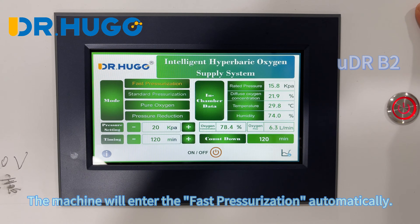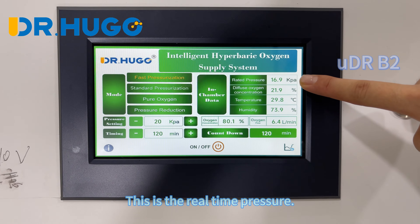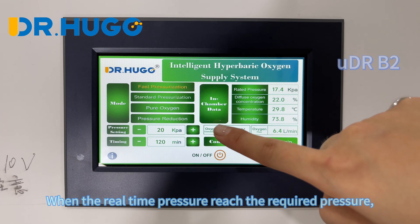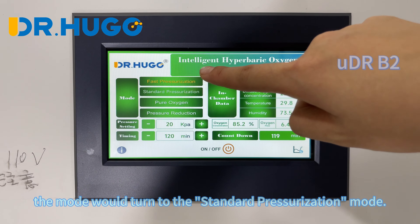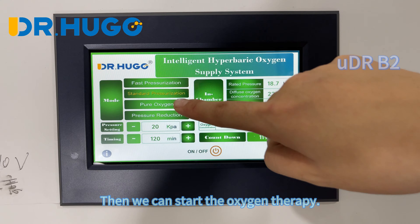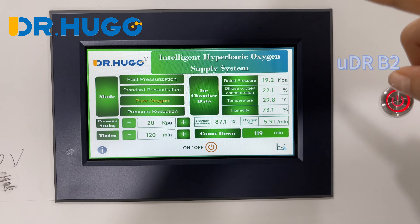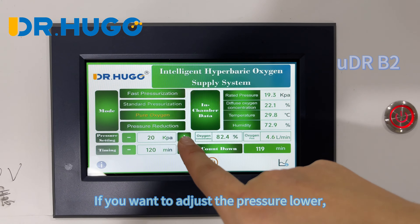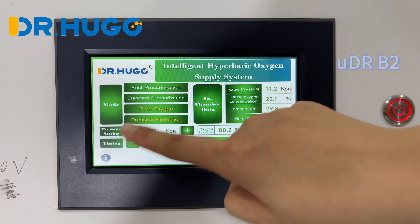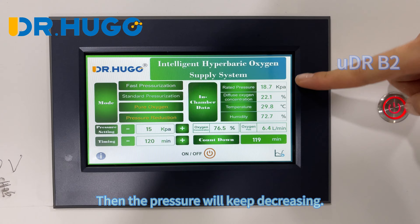The machine will enter fast pressurization automatically. This display shows the real-time pressure. When the real-time pressure reaches the required pressure, the mode will turn to the standard pressurization mode, and then we can start the oxygen therapy. If you want to adjust the pressure lower, press the pressurization button and the pressure will keep decreasing.